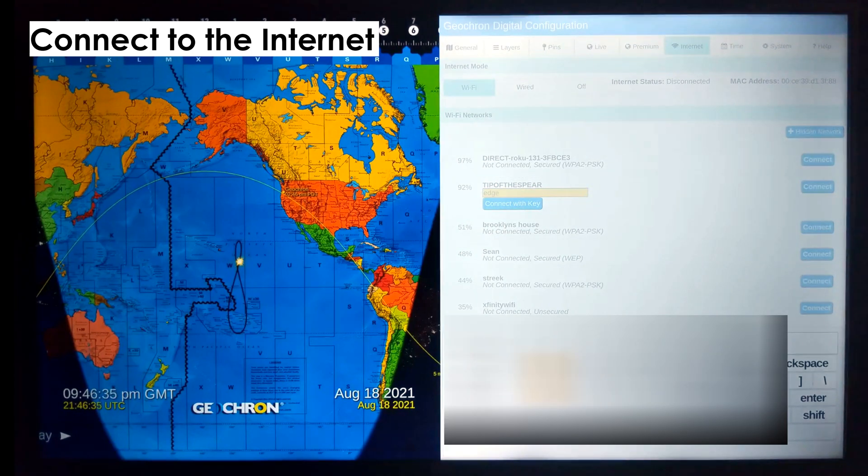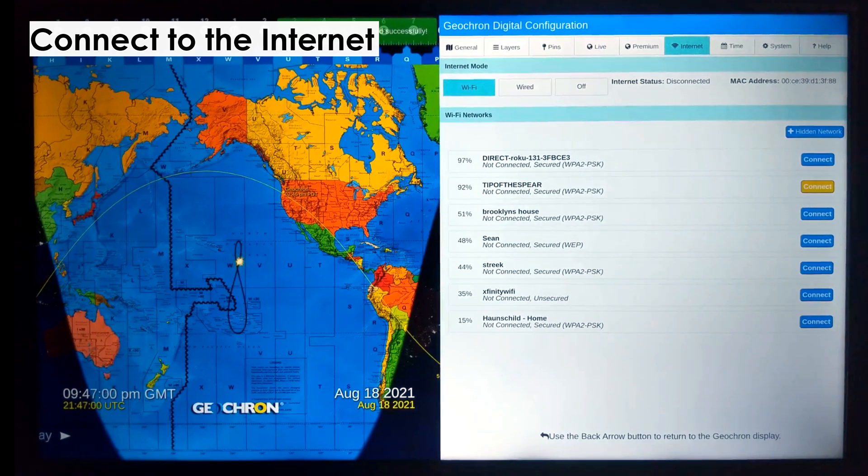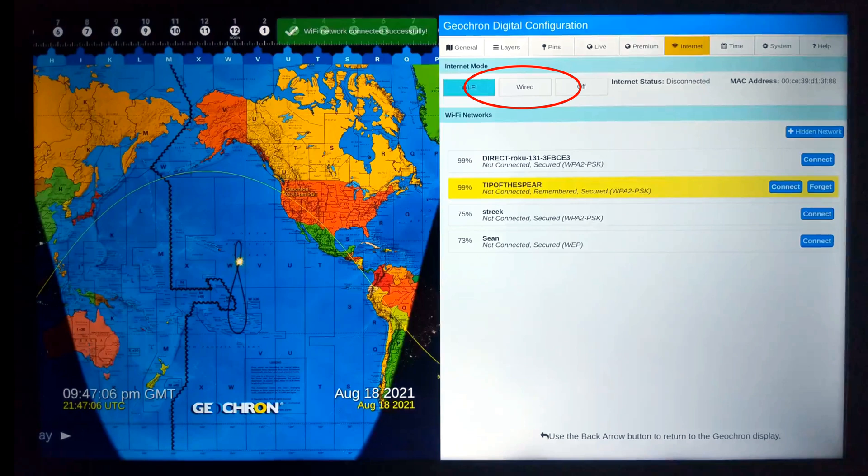Once connected, the Atlas will show the connection on this tab, and the system tab, which is where we're going to go next, to get you the most current version of the Geochron program. It may take a minute for all areas to register that you're connected online, but just look for that little prompt at the top center. If you use an ethernet jack, select Wired, and the process is automatic.